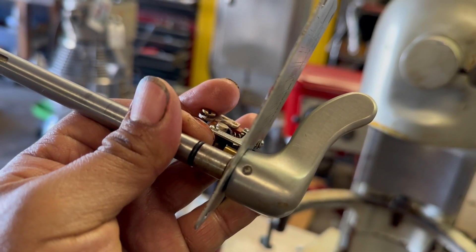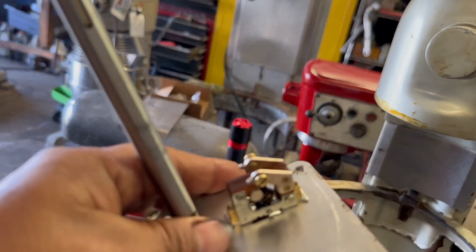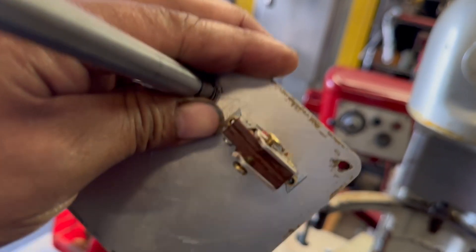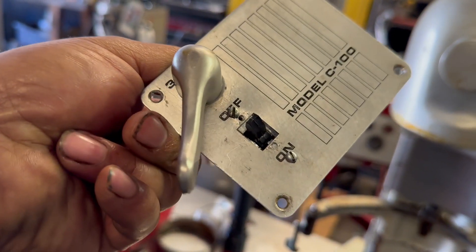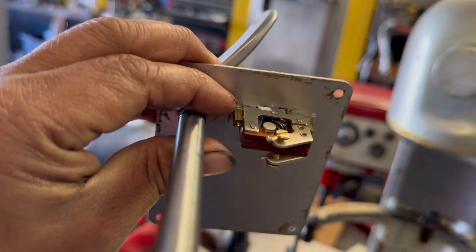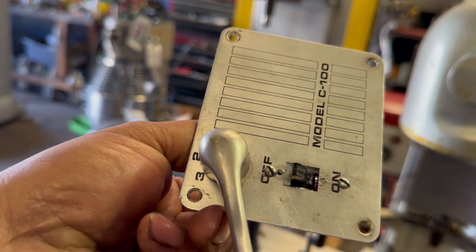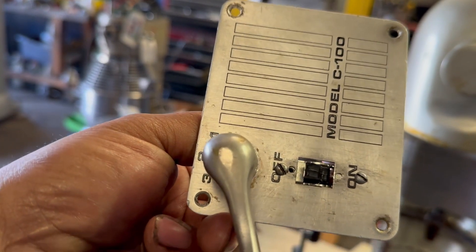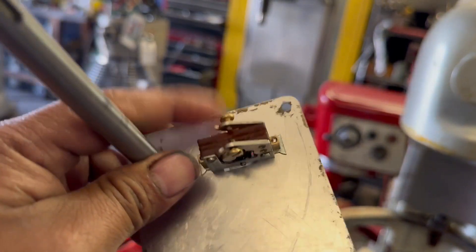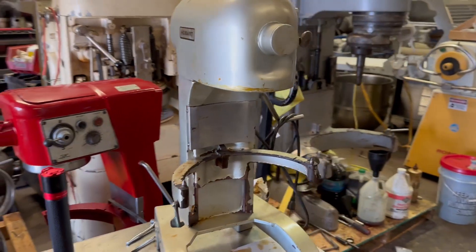All he needed to do was remove this pin right there and the handle would have stayed in place, but he decided to try to do it himself. For the switch, I ended up doing a modification — this is a different switch but I don't have another switch. This one is from the 5-quart Hobart units. I drilled a couple new holes for it to get it in there.